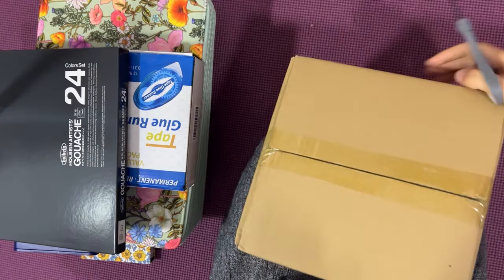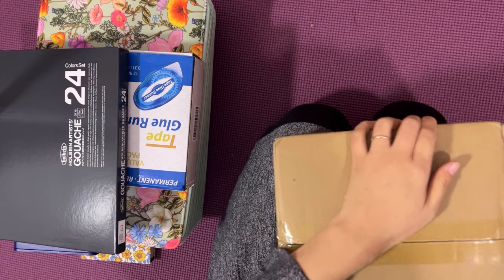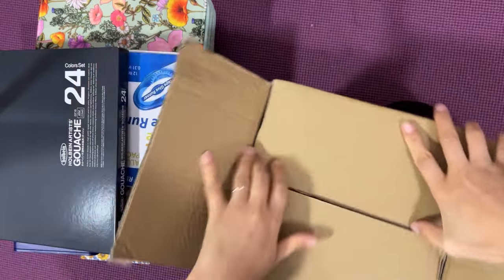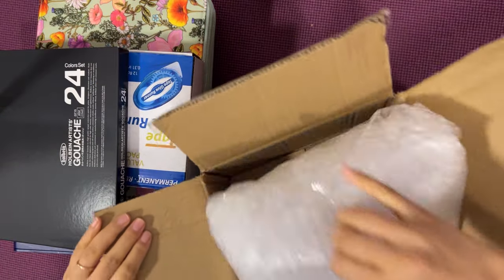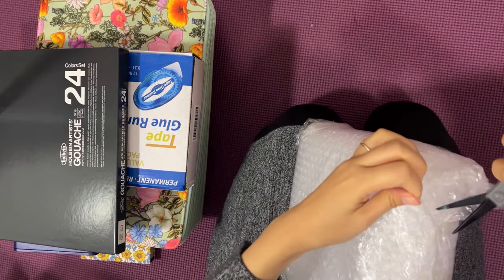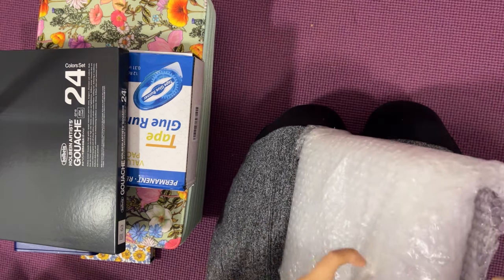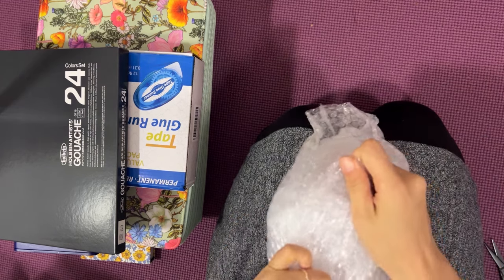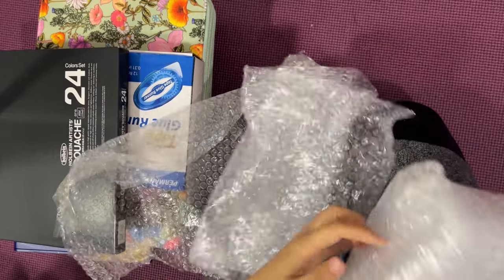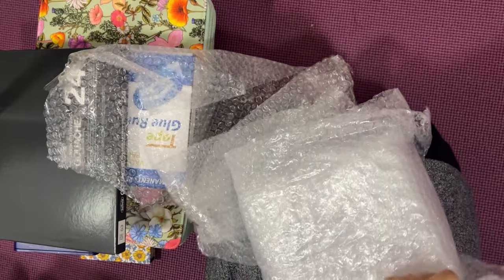And this one — let's see. It's wrapped so nicely. I appreciate all the effort put into wrapping this up. Oh my gosh, it's really layered up.